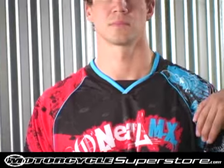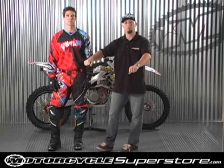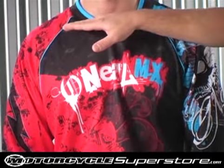We have a wrangling cut here across the shoulders — that's more of an aggressive fit for when you're riding. We have a V-neck collar with a mud deflector here across the neck.